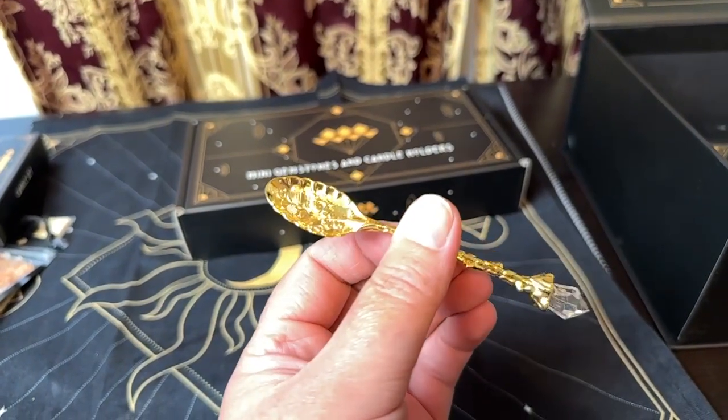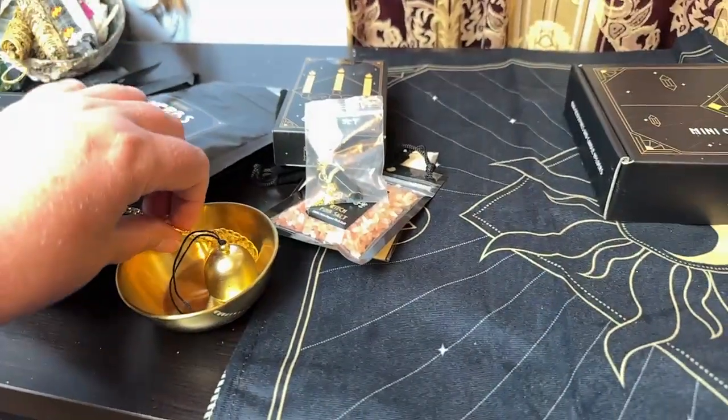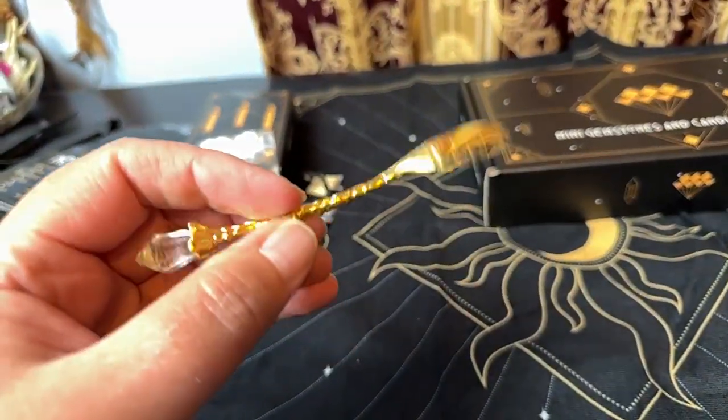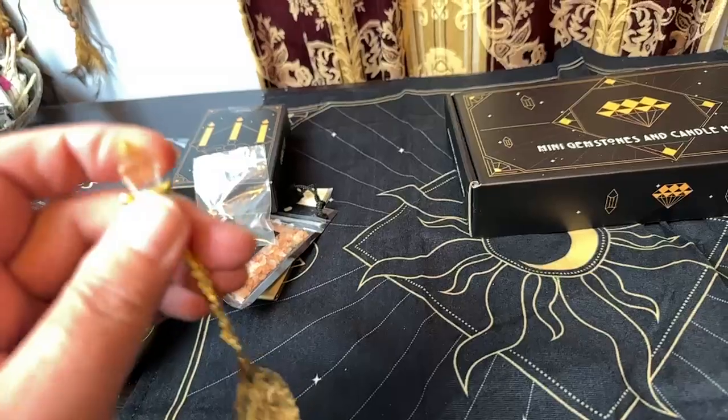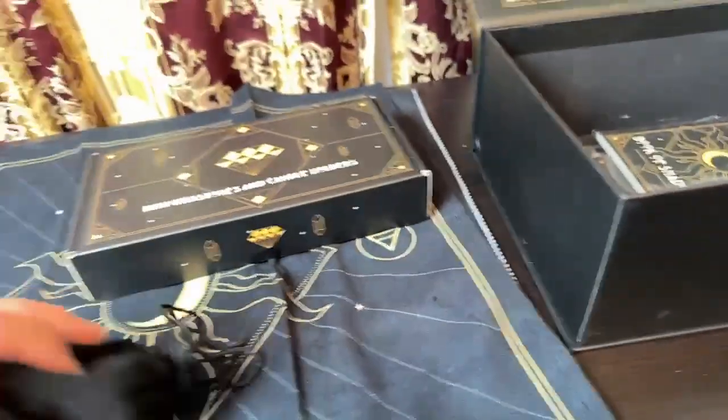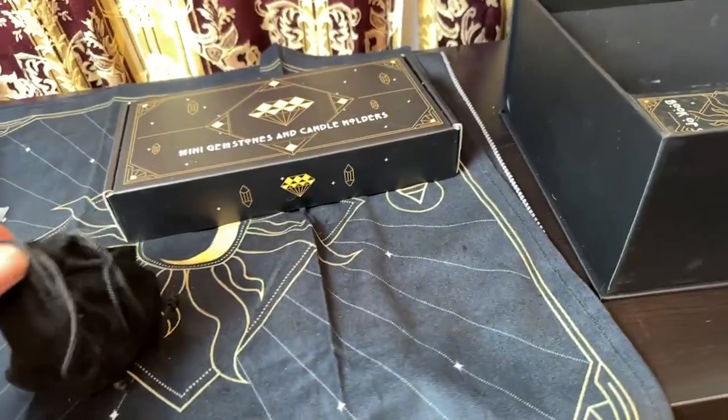There's a little spoon in here to scoop your herbs into your offering bowl. It is metal, not plastic at all. And this is just an acrylic crystal-looking thing on the top there, but I think it's pretty.